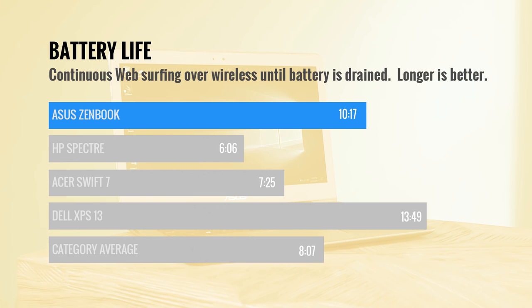The ZenBook will last all day on a charge, and then some. It made it 10 hours and 17 minutes on our battery test — more than two hours longer than the category average. That was significantly better than the HP Spectre and Acer Swift 7, but still behind the Dell XPS 13.